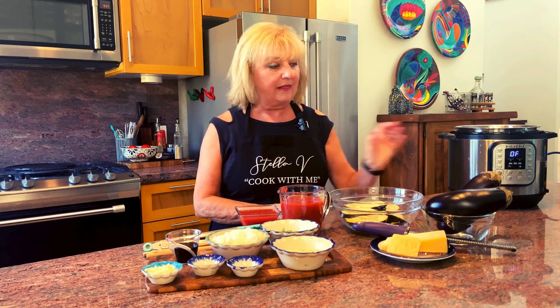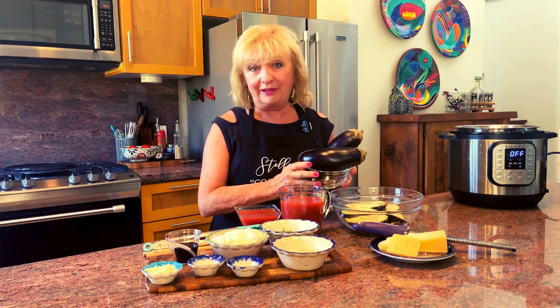Hi, I'm Stella V, and today eggplant is on the menu. I'm here in Ajijic, Mexico, and for weeks the eggplant at the market have been calling my name. So today we'll be preparing a classic eggplant parmigiana.